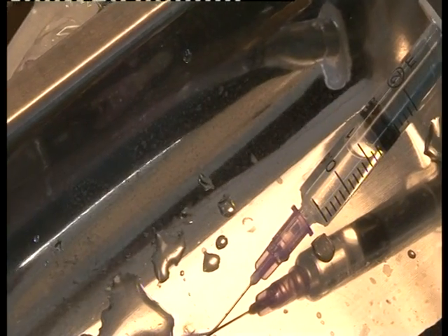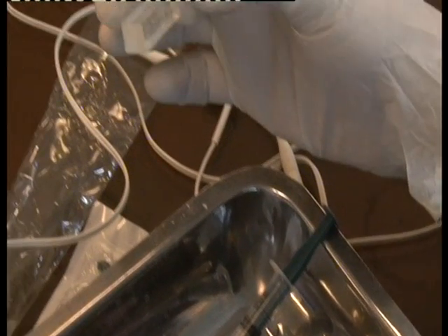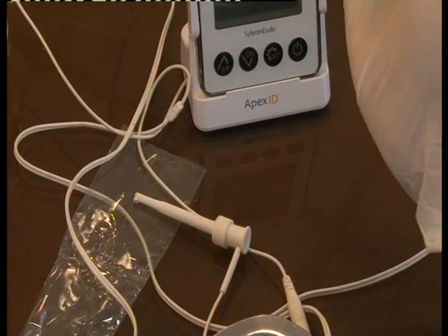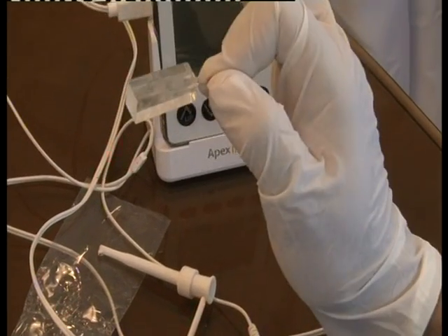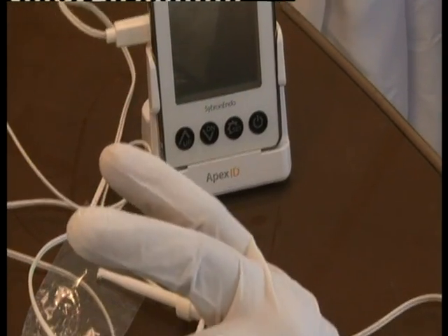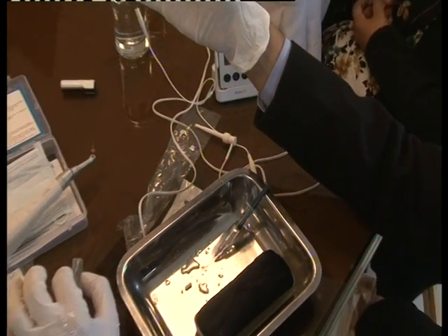Now is the time to do apical gauging. Since we are with the 25-tip system, pick up the 25-number K5 file. If you put this in the canal and it is snugly fitting, your preparation is over — you can directly select the master cone, either 25-05 or 25-04, and proceed for obturation. If the 25 is loose, you may have to use 30-05 or 30-06.